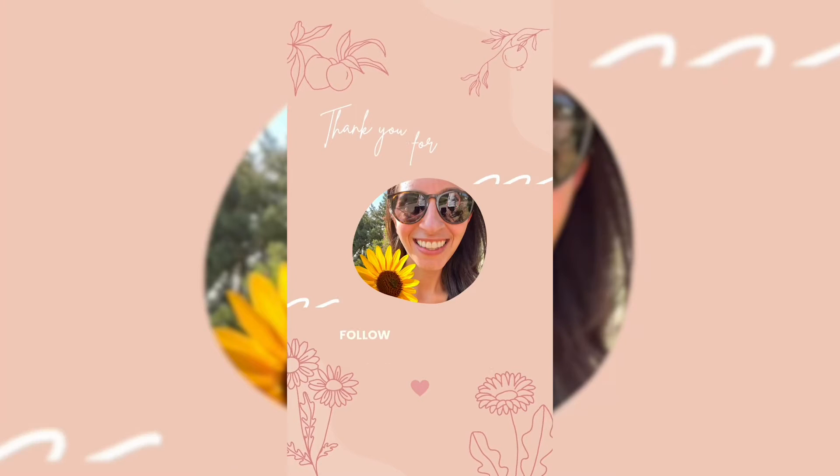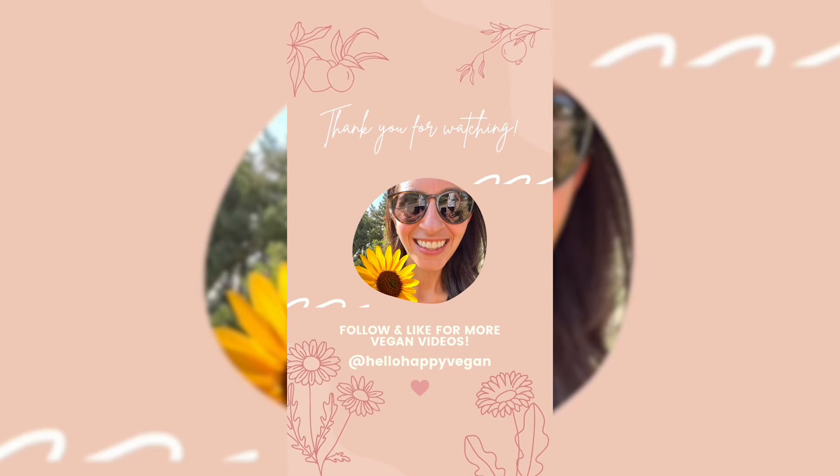And that's it for this super fast and tasty semi-homemade vegan pizza. Ciao for now. Have a blessed day. Bye.